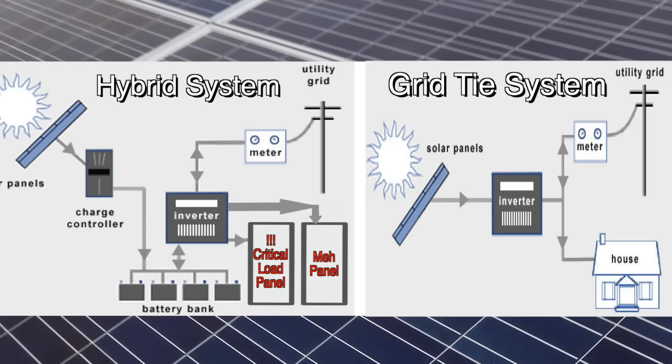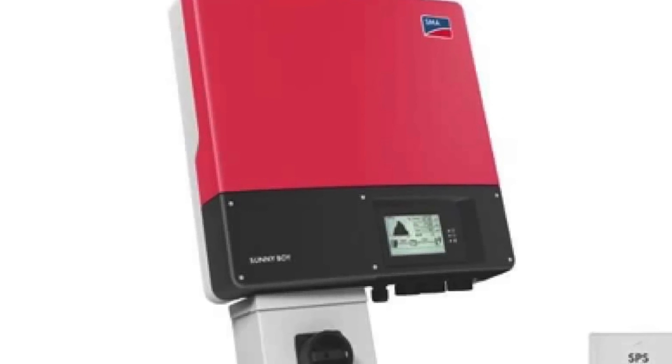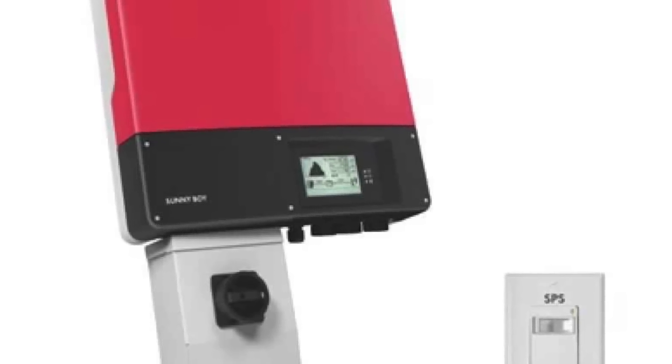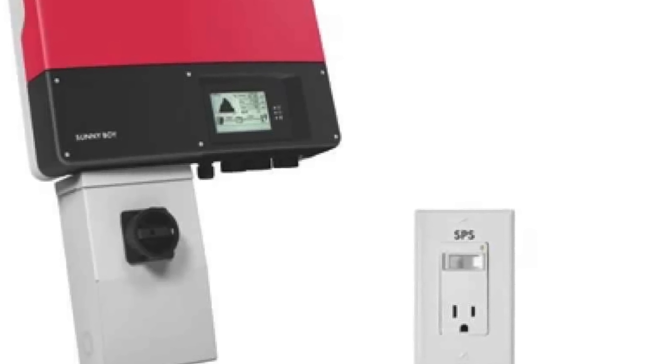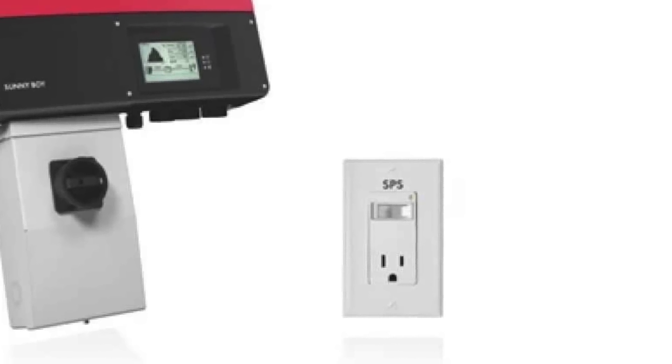In the grid-tie system, the grid itself acts as this buffer. Now you can see why a grid-tie system shuts down when the grid goes down — even if you were to provide a cutoff between your system and the grid, the inverter still has no buffer to pull from in order to run loads. There is a grid-tie inverter made by Sunny Boy that has one plug available when the sun is shining, but this plug is only a 15-amp 120-volt plug. I've never known anyone to have one, and I've been curious how they would perform on a semi-cloudy day. If anyone out there has one, leave a comment below — we'd all like to hear how it performs.